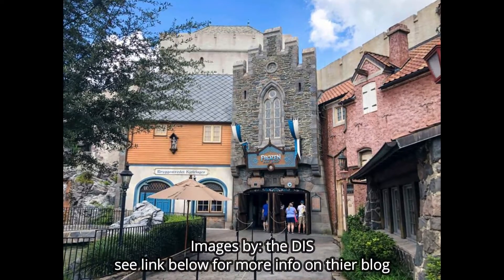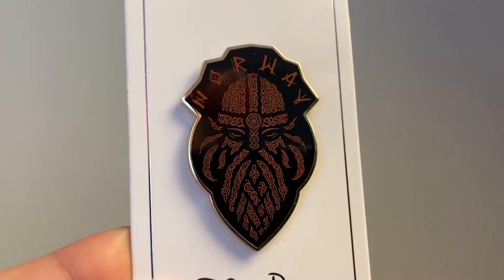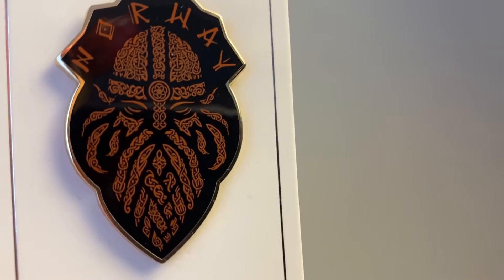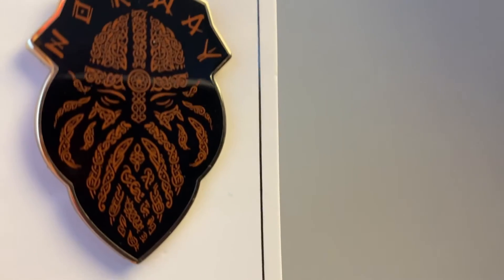Moving right along, the next country is the World of Elsa — Norway. I could have gotten a Frozen-related pin, but I decided to go with Norway in a more Viking manner. Here's the Norwegian pin — you can see all of the Norwegian-style knotwork on this Viking, with the different knots and the braided look to it. I absolutely adore this pin. You've also gone into the bakery and gotten yourself a school bread — if you don't know what school bread is, I suggest following AJ from Disney Food Blog. You either love it or you hate it.